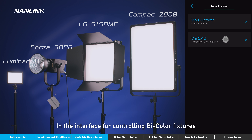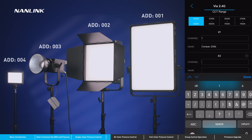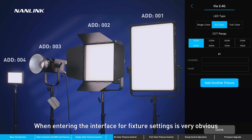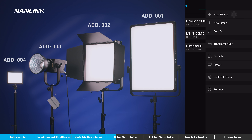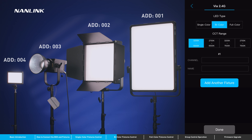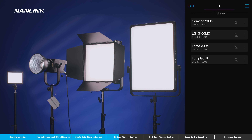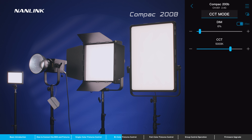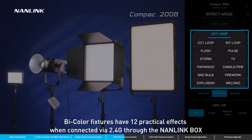In the interface for controlling bi-color fixtures, after connecting a Lumipad 11, Compact 200B, and Forza 300B, when entering the interface for fixture settings, it's very obvious that the CCT range option is added compared to single color ones. The CCT, effects, and presets are controllable on the app for bi-color fixtures. Bi-color fixtures have 12 practical effects when connected via 2.4G through the Nanolink box.